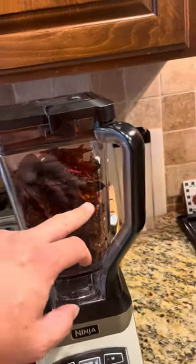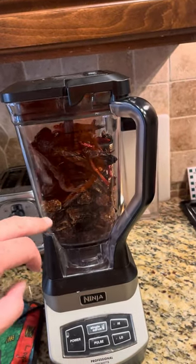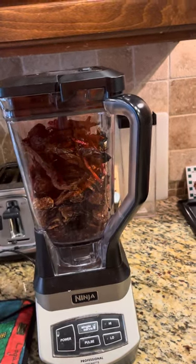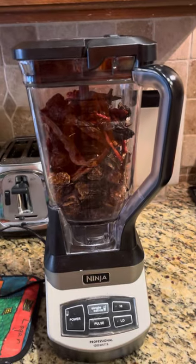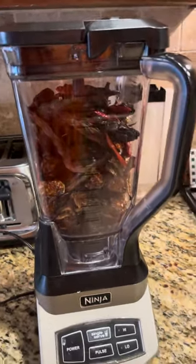Some chili de arbols, chipotles, habaneros, a bunch of those, serranos and jalapeños — all dehydrated and ready to be ground up.